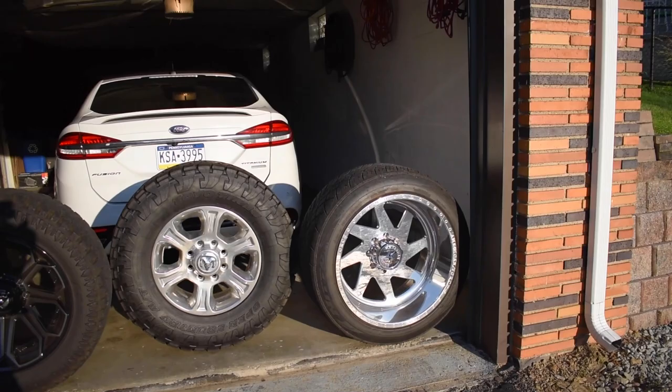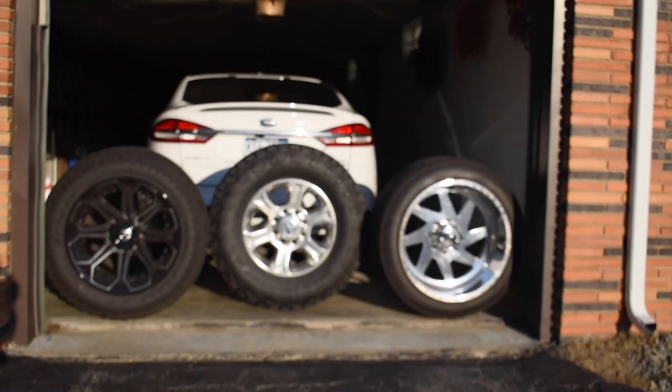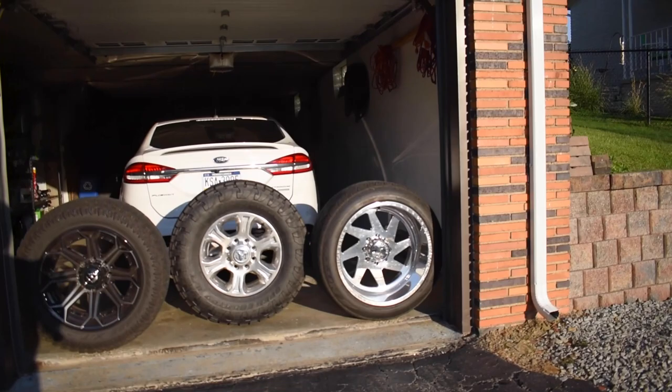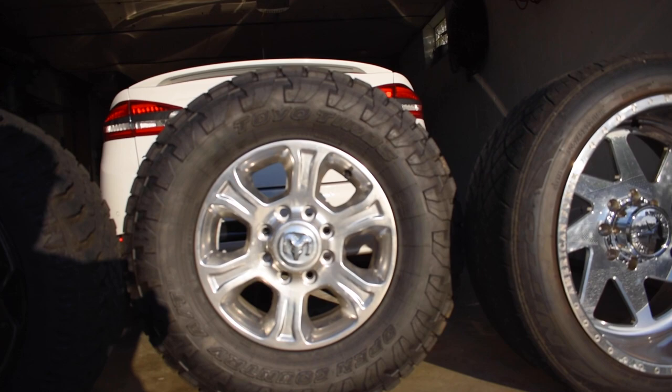Since I had to take the Forces off, I thought it would be a cool opportunity to compare the three sets of wheels and tires I currently have for the truck. The truck's chilling on a jack and a jack stand — don't worry, it's safe. So the three sets of wheels and tires I have are the stock 18x8 wheels that come on the Big Horns.